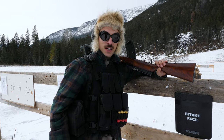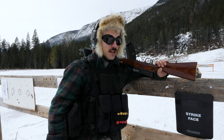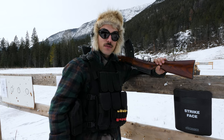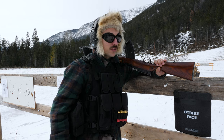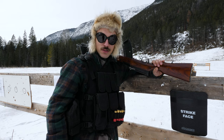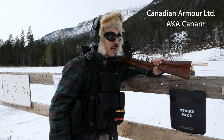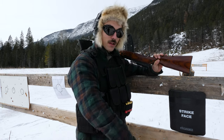Hey hey hey, this is Benoit here, and on today's episode we're going to have a look at the AR-500 by Can Armor versus the stainless steel plate. Keep in mind this video is sponsored by Can Armor, Canadian Armor Limited, but we just call them Can Armor.